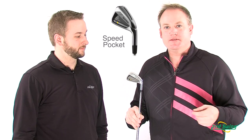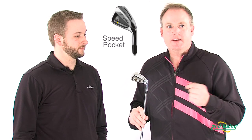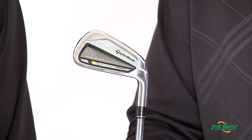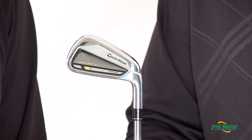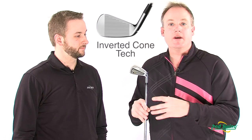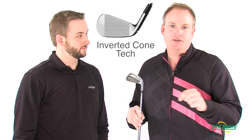The Speed Pocket technology in the bottom of the club is similar to what we use with our fairway woods. It does two things for us: firstly, it gives us faster ball speeds, and second, it increases the launch of the club. From a consistency standpoint, we've added what's called our inverted cone technology, which we use in all of our metal woods. It creates an area on the face that's much larger, giving us more consistent ball speeds across the face. Distance control becomes much tighter.